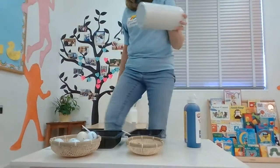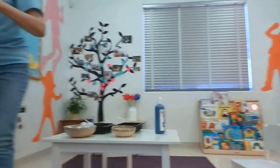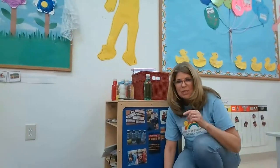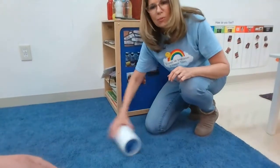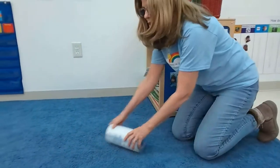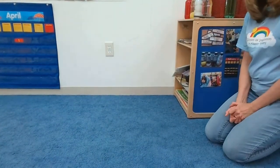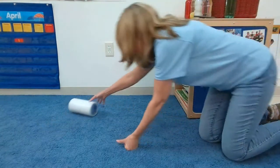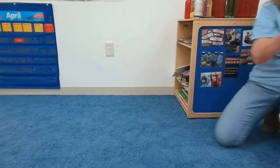The fun thing about this is you can also roll it on the floor! I'm going to take it over here to the rug. I can roll it on the floor too — roll it to your brother, to your sister, to your mommy, your daddy. There it goes and that's how it rolls back. When we're done we can take it out — we're going to go back over here.